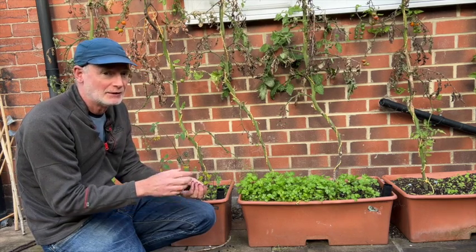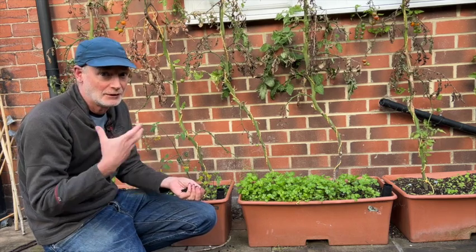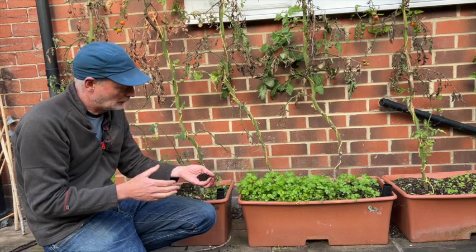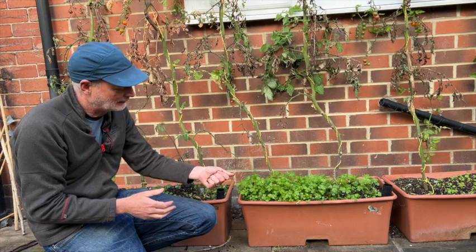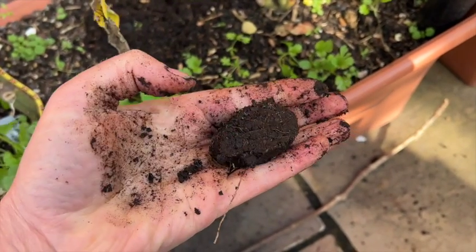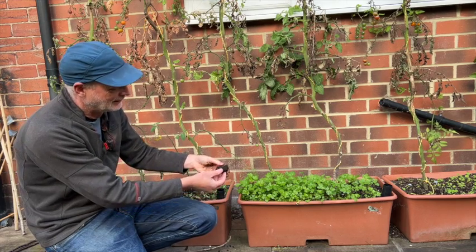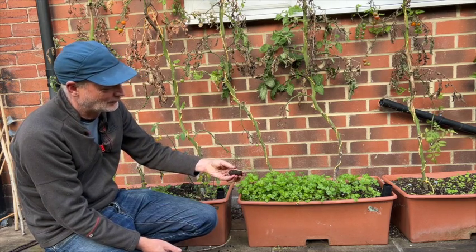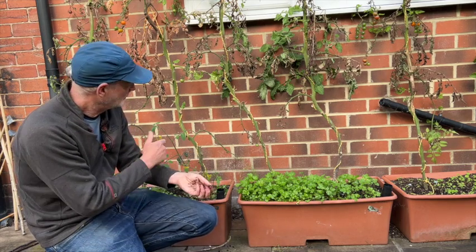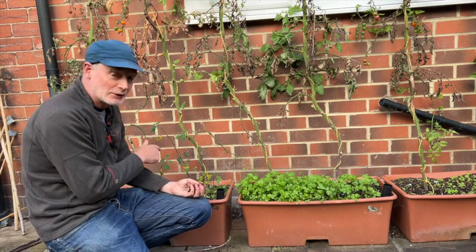Air gaps are important so that the roots can breathe — they need oxygen. If all the air gaps disappear then the roots can't breathe very well, and tomatoes in particular like to have plenty of air in the soil. One way to test the structure is to grab a handful and squeeze it — after squeezing, it should be nice and crumbly. This coir does form quite a compact ball, which I thought at the beginning of the season might not be ideal, but surprisingly the plants have grown quite well in it.